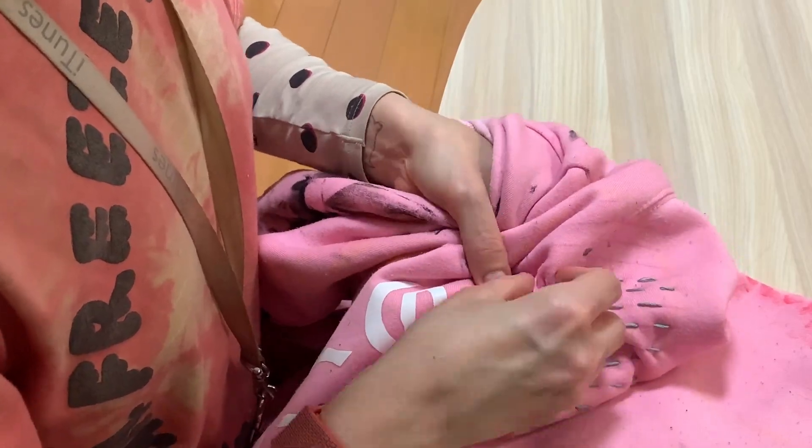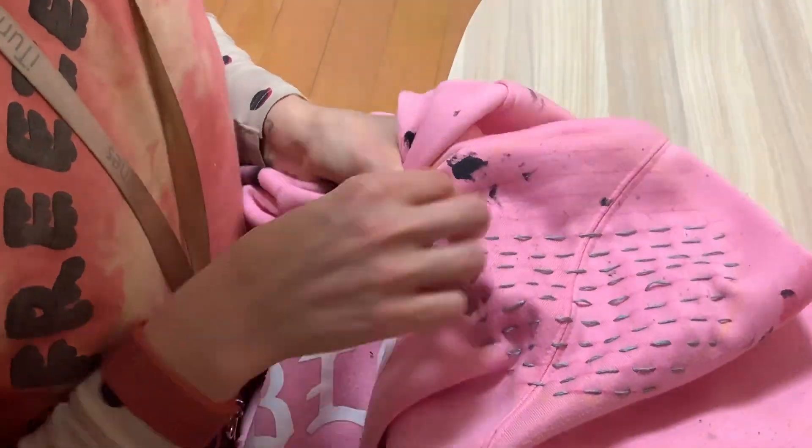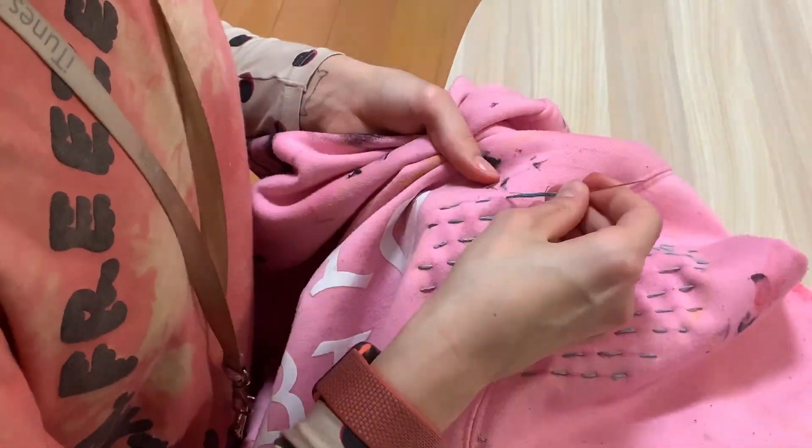Ironing it will hopefully improve that a little bit. I've got mega wrist pain after this — if anyone has any advice about that I would really appreciate it. Let me know in the comments.